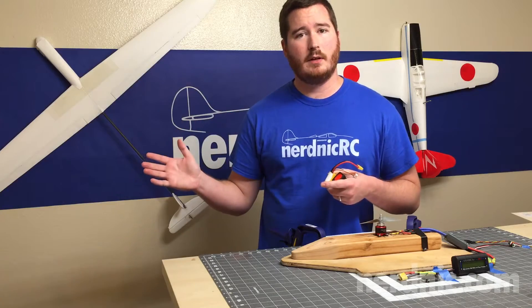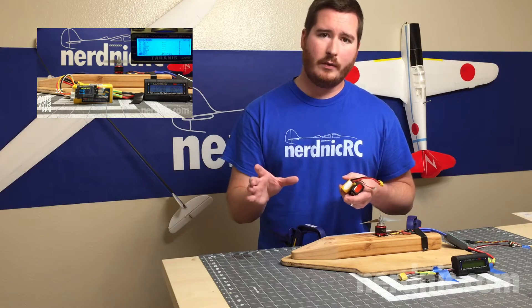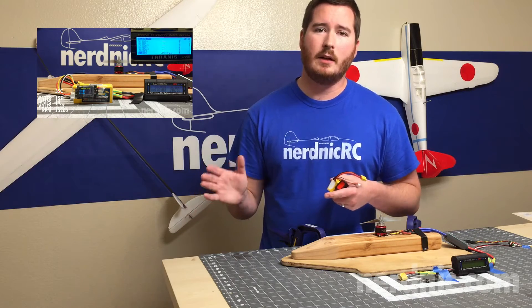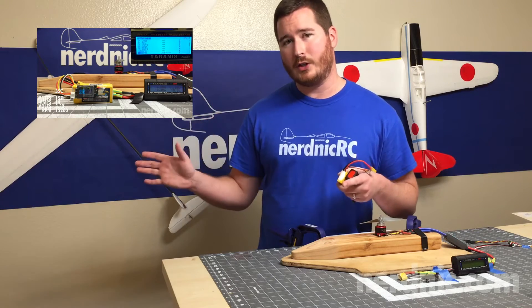In a previous video we looked at whether or not a higher C battery would really give you more performance. I took two 1,000 milliamp 3S batteries — one rated at 35C and one rated at 65C — and put them head to head. Some people who watched the video were very surprised by the results, so go ahead and check it out.